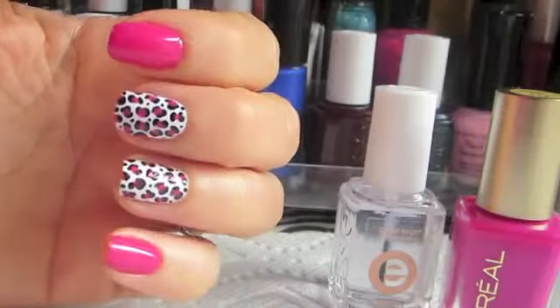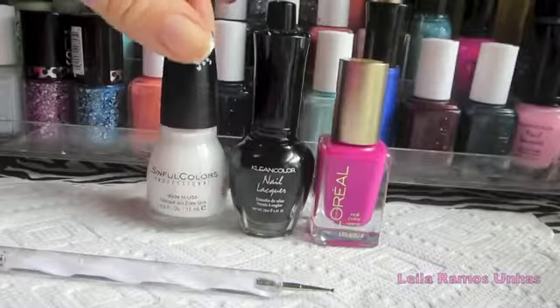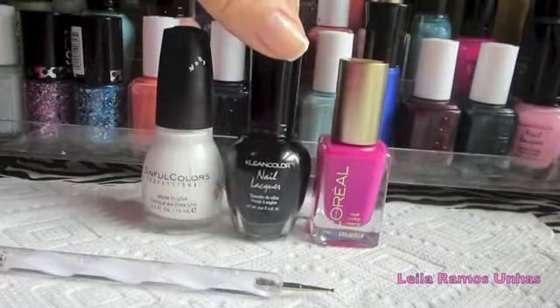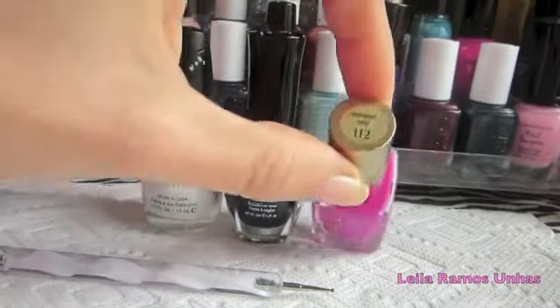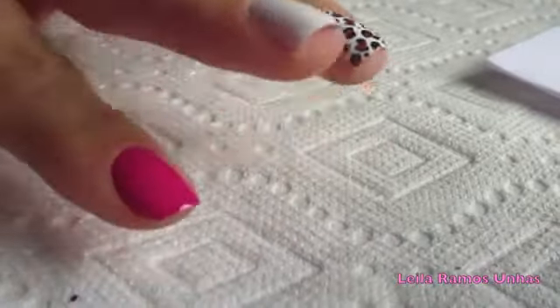Our first design is going to be a pink leopard print nail. You're going to need a white and black nail polish, also a pink nail polish and a dotting tool. So let's start.